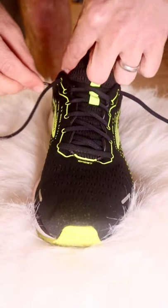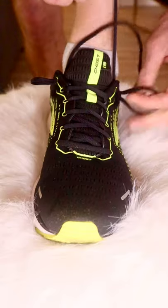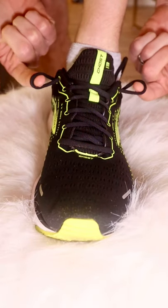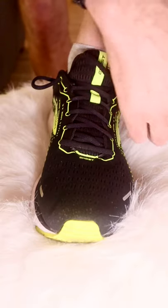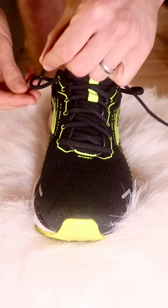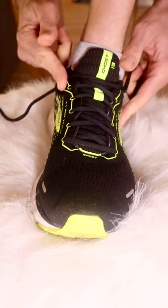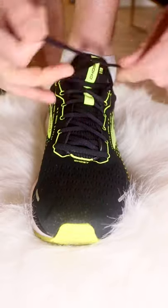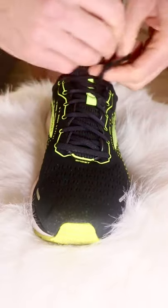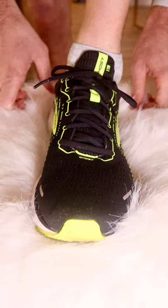First thing we're going to do is put the end of our laces through these little extra holes. We want to make two little loops just like this. Then with each lace, we cross it across and through the loop. And we cinch it tight so the loops come flush with the side of your shoe. Once it's cinched down, you lace your shoes as normal. Remember, always double knot. And just like that, this shoe isn't going anywhere.